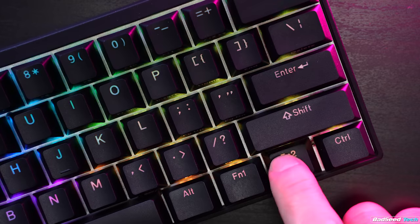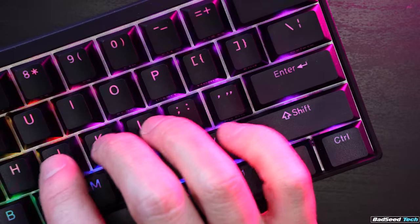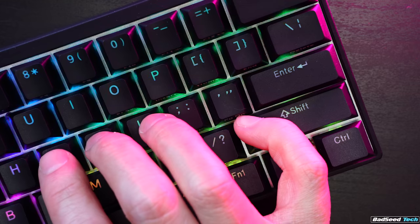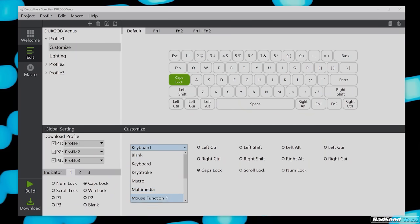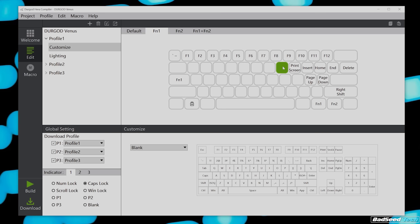Similar to how the Anne Pro 2 does this, it's live on the default layer all the time, which is cool. It does a good job of preserving the base function of these keys with just a slight delay, which still allows use of the right shift key when typing. This copy was one of the first five ever made and has a lengthier delay built in — it's been corrected on the retail copy, so any copy going forward works great. The only downside is that you can't hold down one of the arrow keys and have the cursor continue to move — it's a one-tap-for-one-space situation.